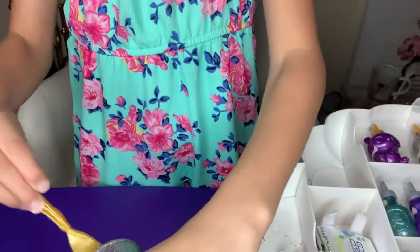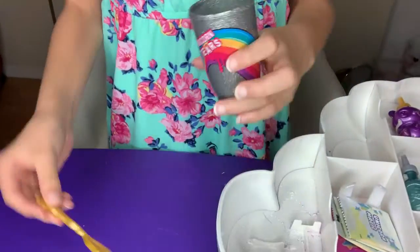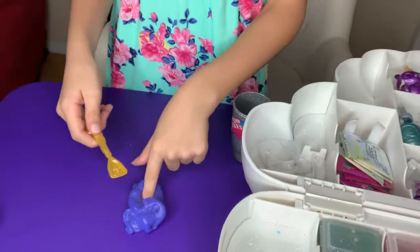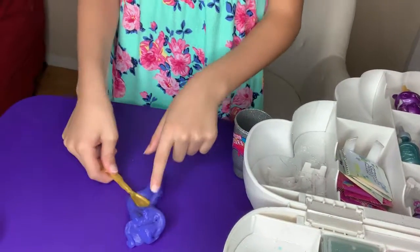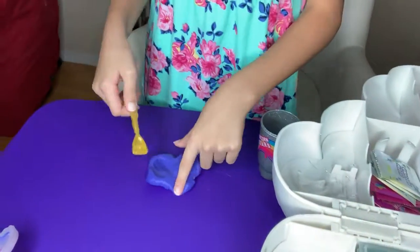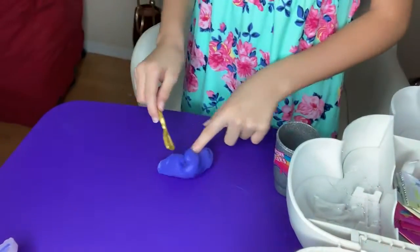I'm going to take it out. Wow, that's an easy slime to make. Oh yeah, it's good — it's easy. You just put these few things. And as I said, it's dark.